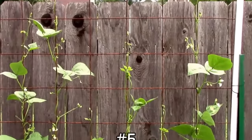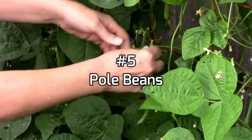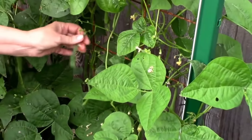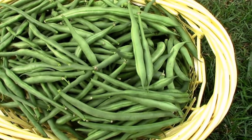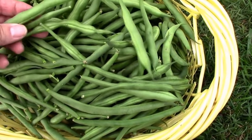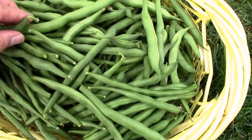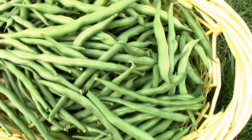Coming in at number five is pole beans. Like everything else on this list, harvesting is a lot easier from a trellis than if you're bending over bush beans. There are many different varieties of pole beans and this particular variety is called Kentucky Blue. I've had very good luck with that, but I'm going to be trying several different types this year, so if you want to follow along and see how those do, be sure and subscribe.